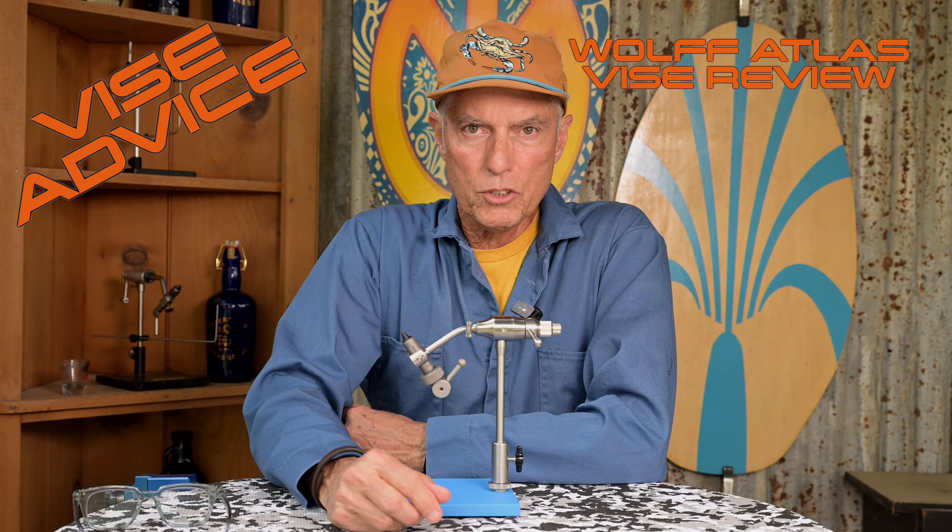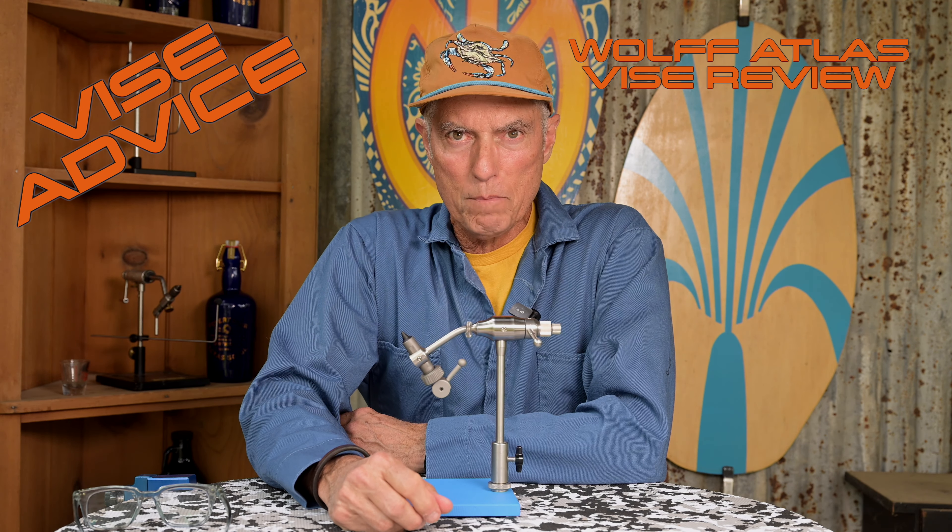Hi guys and welcome to the Texas Flycaster YouTube channel. My name is Shannon and we are in the fly bar this evening. The weather has still got us closed out — it is April already. Today we're going to take a look at a new vise. I haven't been tying flies in a while. I got back on my vise and the jaws were worn out, so I decided to go shopping around for a new vise and of course I went down the rabbit hole. But I came out with something that you guys are really going to like.